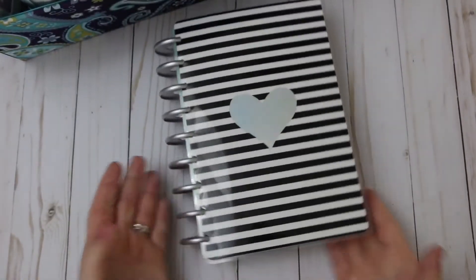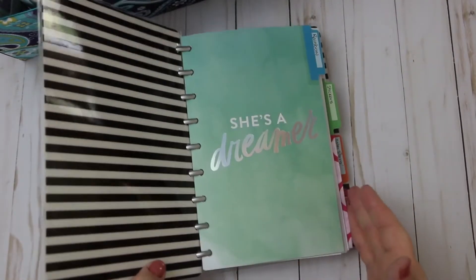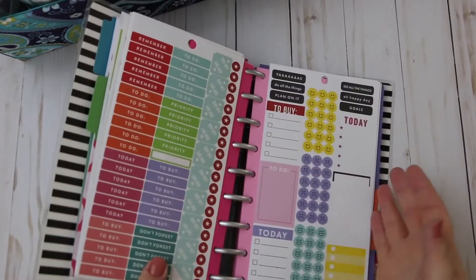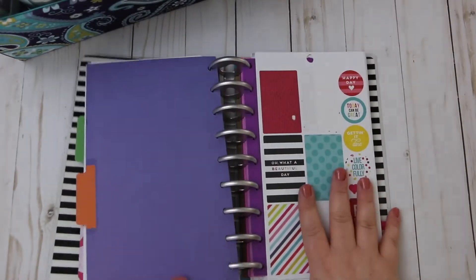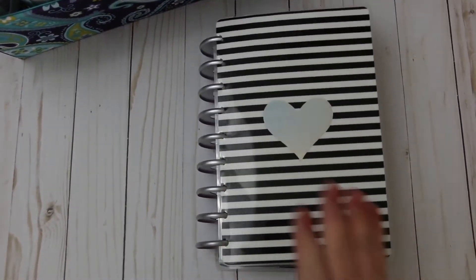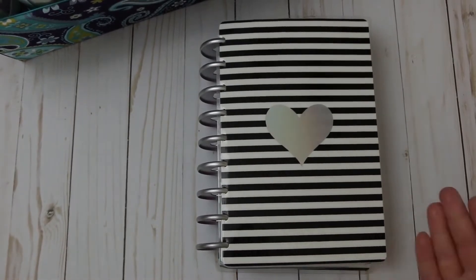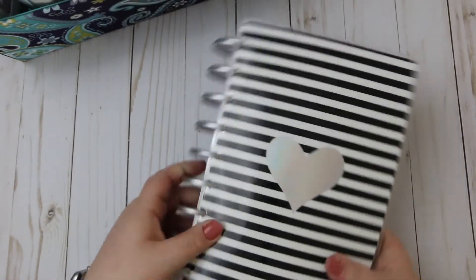This here is the actual original version of the Happy Planner sticker book — the one directly from Happy Planner. I keep these in here because it's easier to look through 15 different books this way than another way when I want a certain sticker. Those are my favorite things.